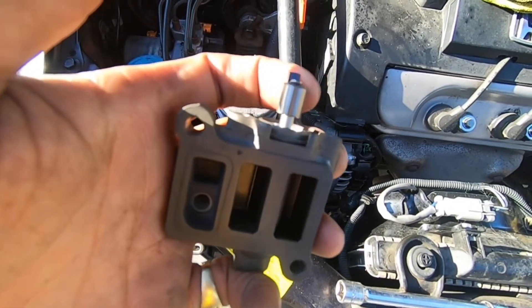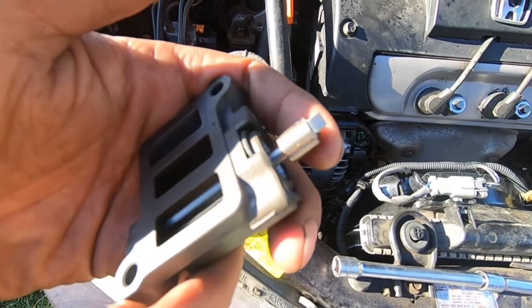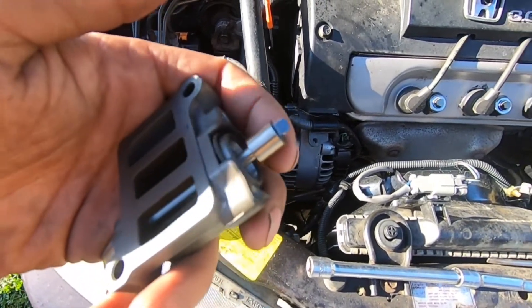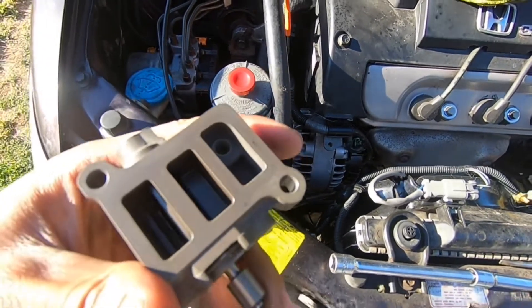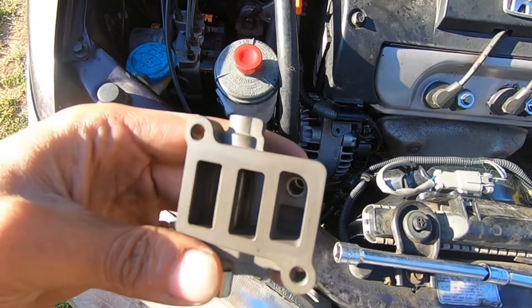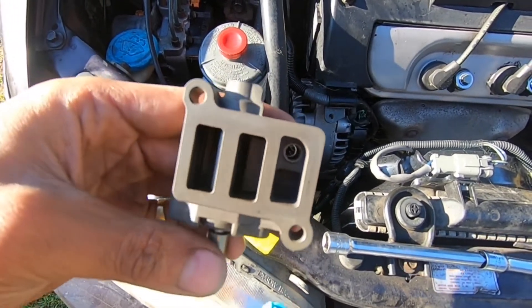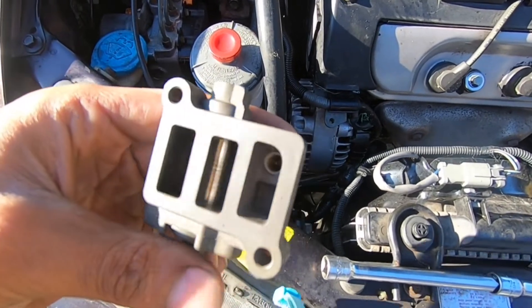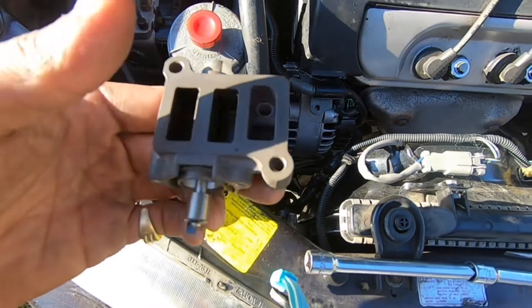This one was stuck — it was all gunked up. I had already cleaned it out and put it back in the car, but was still having the same symptoms. I didn't really know about the piece in there that moves, so I had to do some research and took it apart again.